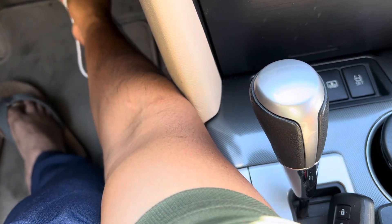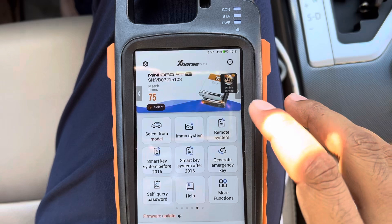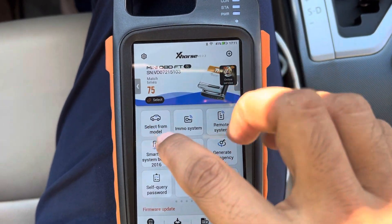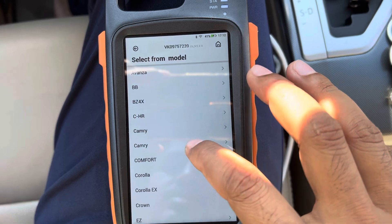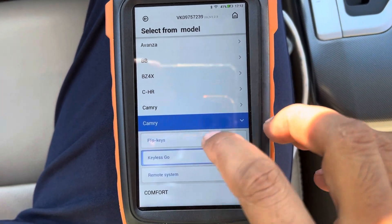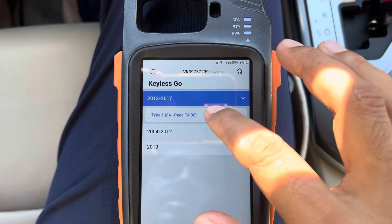Connect the device first. When you connect the device, you can go to 'Select by Model', go to Camry, and select 2013–2017 8A.